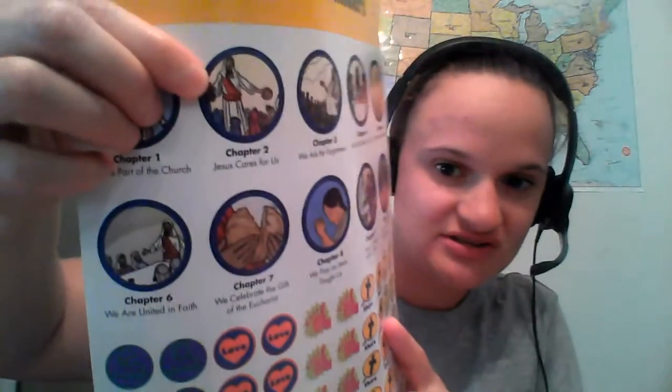Very good. So we are done with today's lesson. You guys all did such a great job. Thank you so much for participating in everything we had to do today. At this time, you're going to take out your treasure map and find our number two bubble, and take your sticker from your sticker sheet. This is our chapter two sticker — it's a picture of Jesus with the crowd and the loaves and the fish.